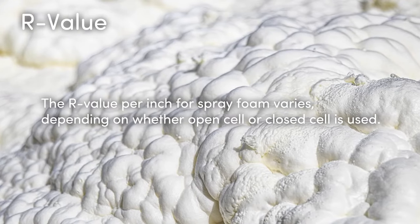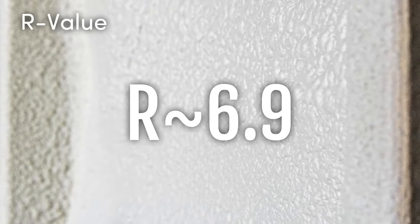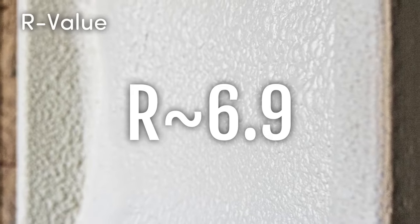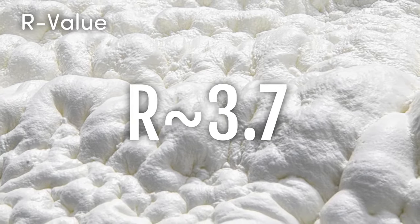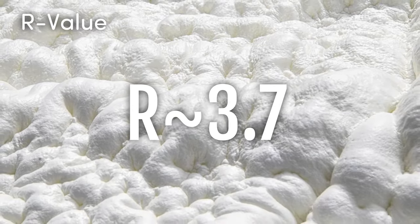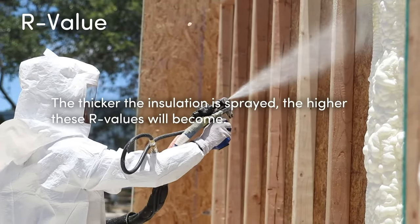The R-value per inch for spray foam varies depending on whether open cell or closed cell is used. Closed cell spray foam is rated high with an average of about R-6.9 per inch of depth. Open cell spray foam has an average of about R-3.7 per inch of depth. However, the thicker the insulation is sprayed, the higher these R-values will become.